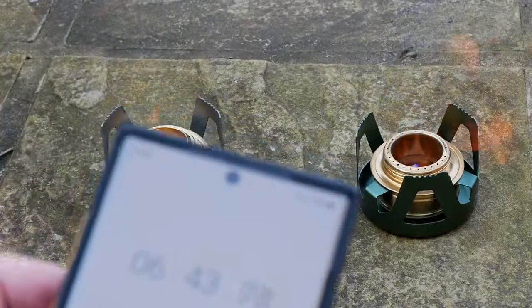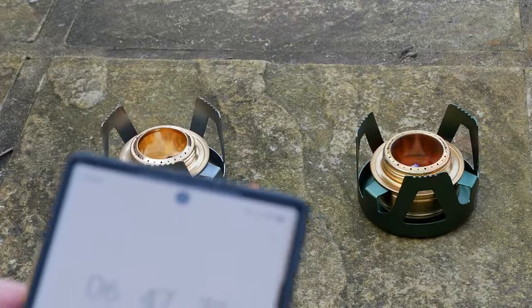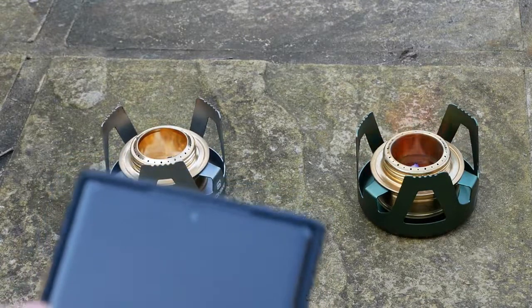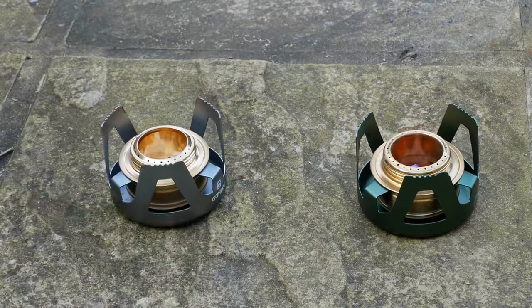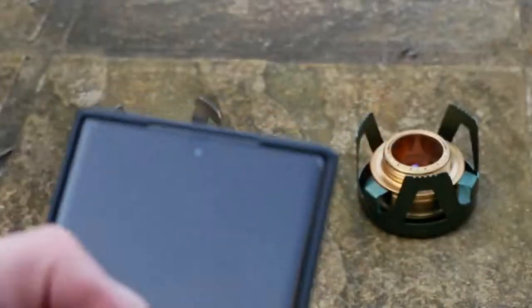Right, we're at 6 minutes 45 seconds. The bioethanol is definitely dying down now, and the methylated spirit is still going strong. That's it, the bioethanol has just gone out — well, it hasn't fully gone out, it's burning the wick off now. Remember it's only 20 milliliters of fuel in each — it's just a comparison to see the difference in how long they last. The methylated spirit is still going, quite strong.